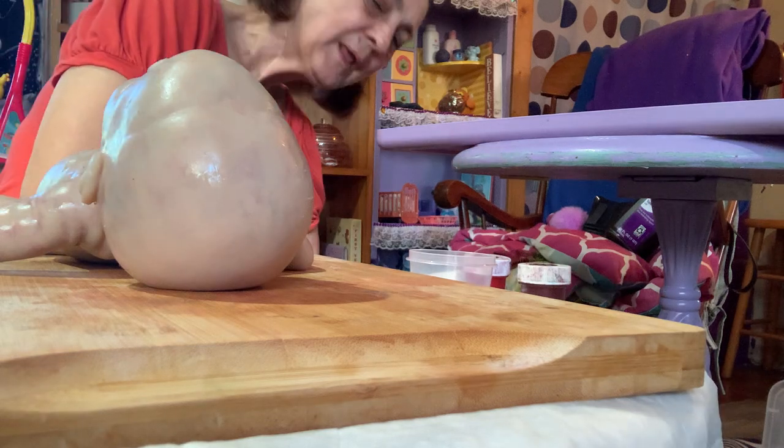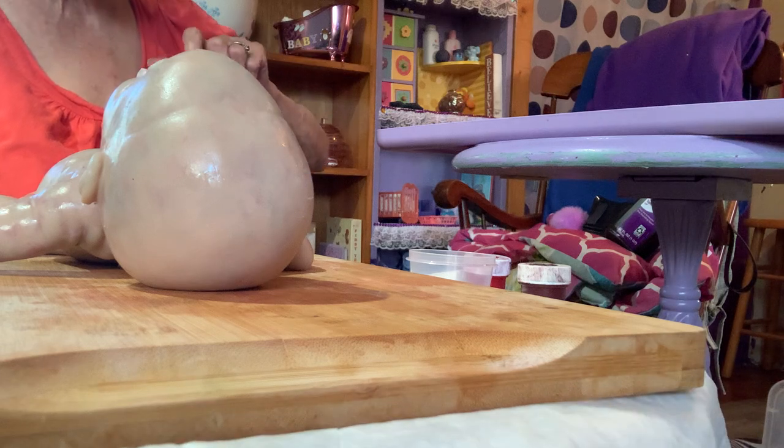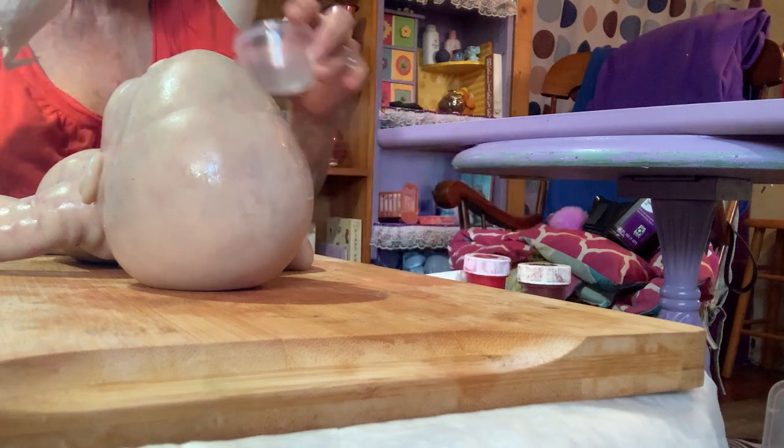Hi guys, Kentucky Dolly Mom here, and today I thought I would do a short video as I'm working on full body silicone Nori.